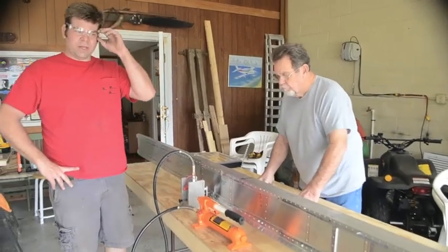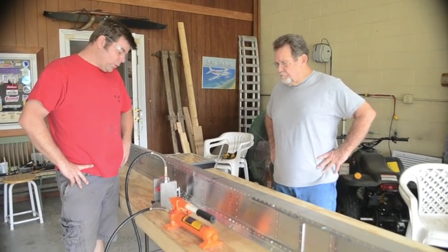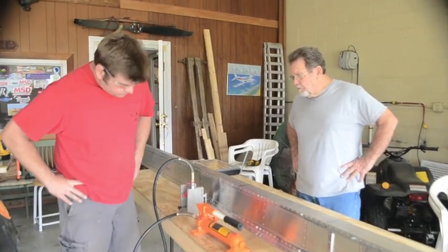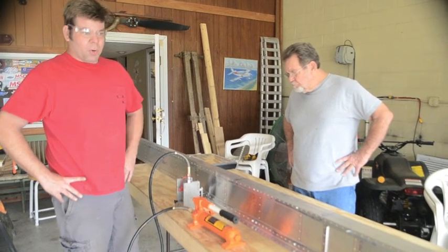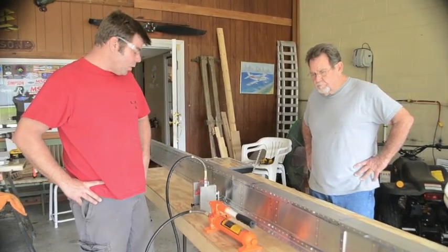Hi, I'm Dan Waisman with Sport Performance Aviation. We're here with Panther Builder Buddy Henson at Howler Air Park in Florida. We have the prototype rivet squeezer to squeeze spars that we'll be loading out with people to squeeze the big dash six rivets in the spars.